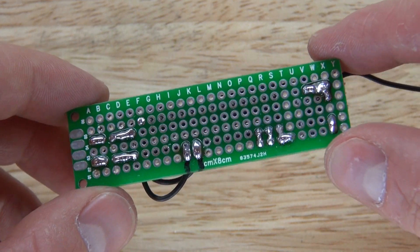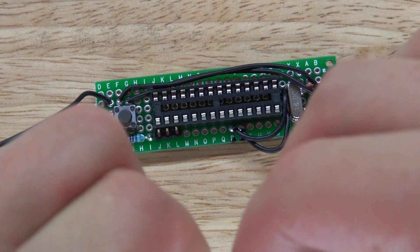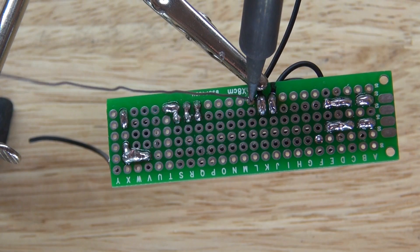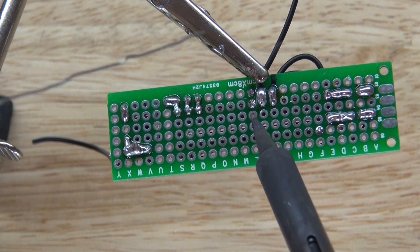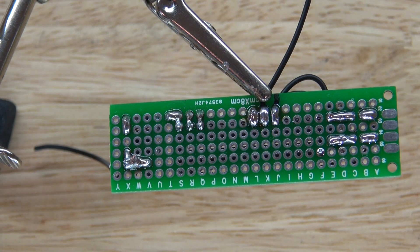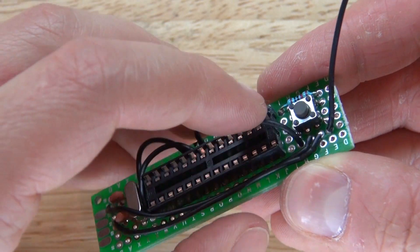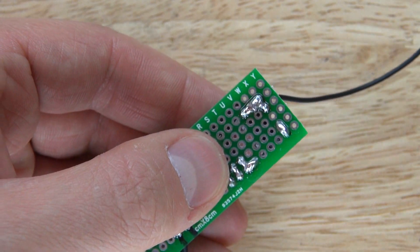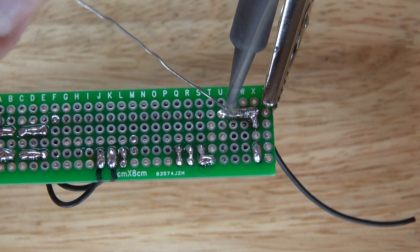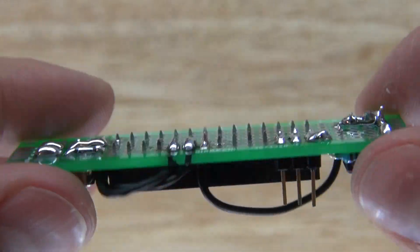Now everything is grounded and it should look just like this. Next I'm going to take another ground wire and place it in pin 8. Solder it into place and bridge it together just like that. Now move that wire over to another ground position, solder it into place and ground it. Bridge it and ground it. And now everything should look just like this.